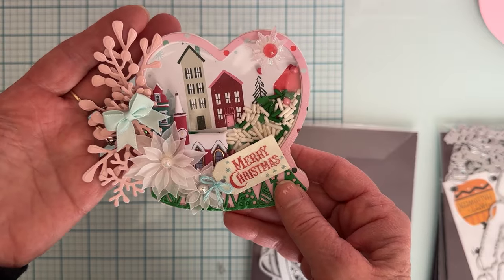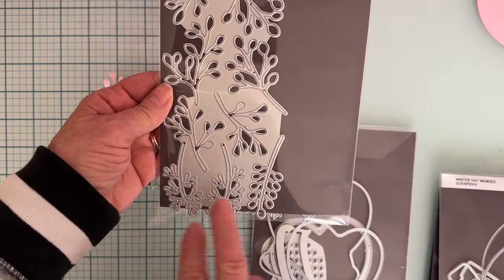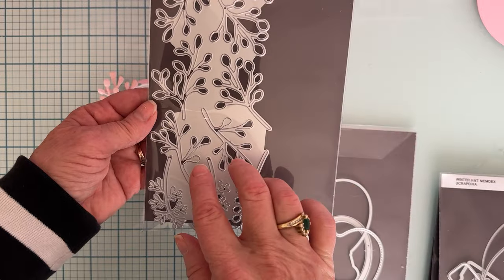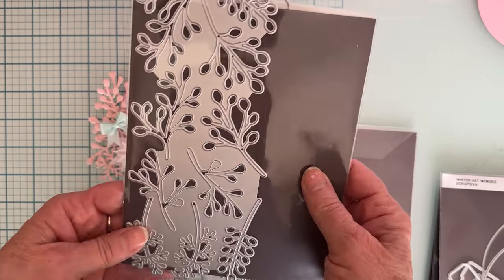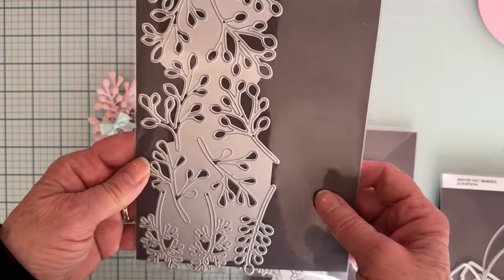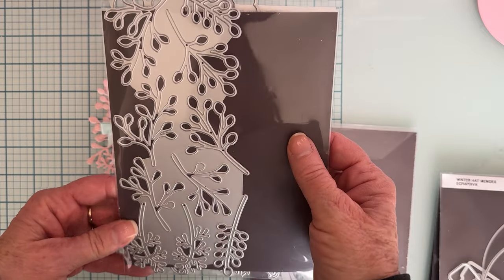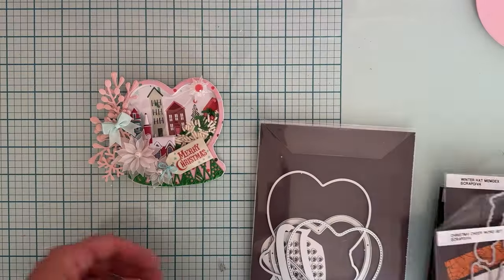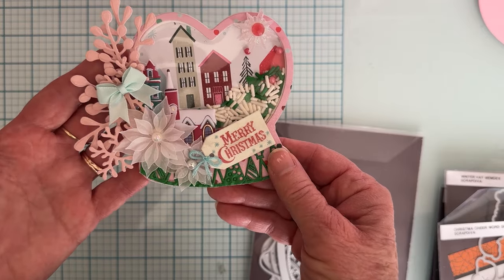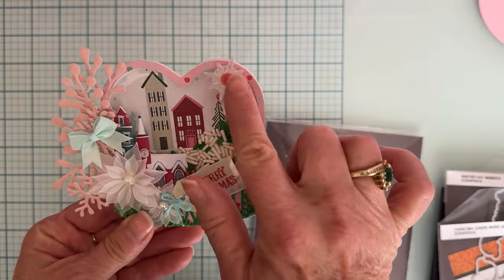All these leaves are from the leaves bundle — all one piece — and you get five different styles of leaves, two of each, and they all stay together. Really easy to just run through the die cutter and have them ready to add to a project. I used three or four different leaf styles arranged on the side. Then I had a little snowflake from my stash and put a gem on top of it to finish it off.